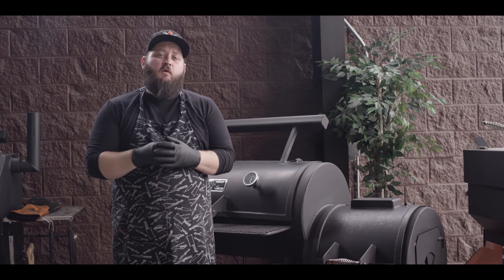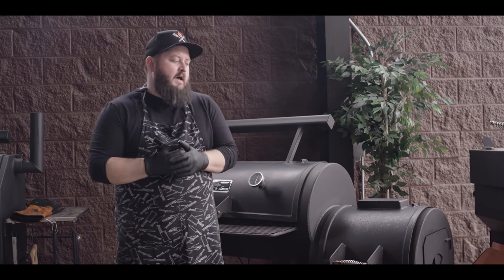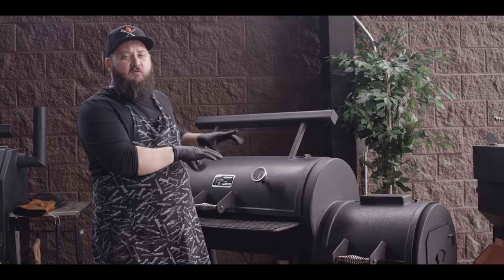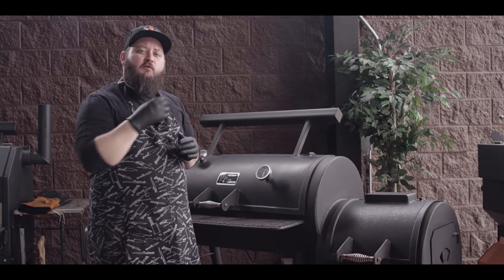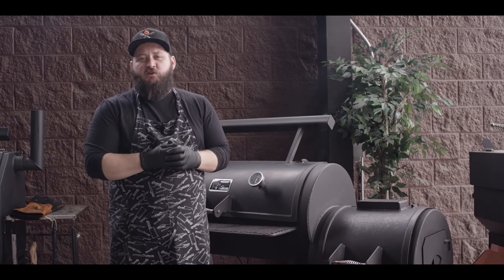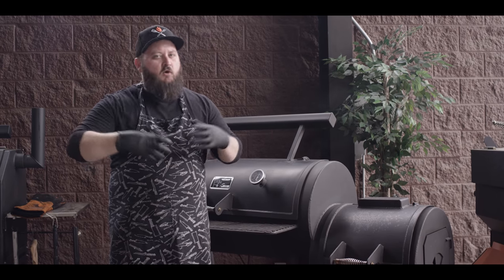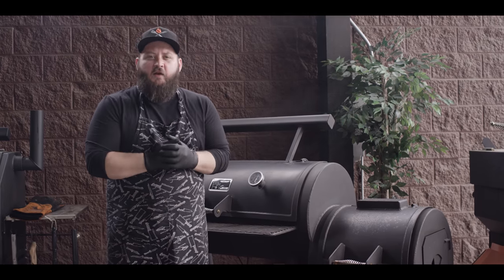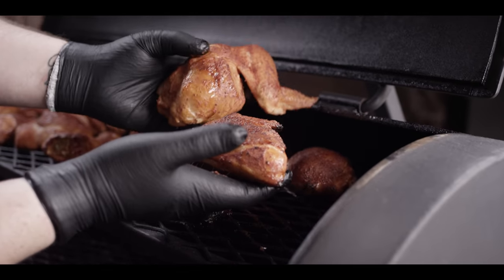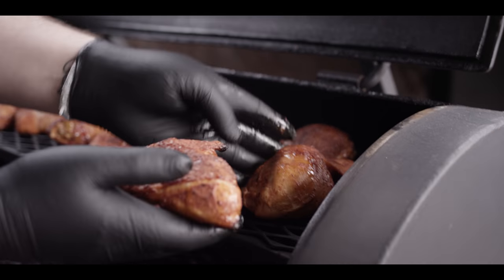We're almost an hour into the cook now. We've been feeding fire to maintain around a 250 degree temperature, but the stuff on the right is cooking a bit faster since it's right next to the fire. So we're gonna switch our stuff around and then throw some more wood on and crank that temperature up. We need a little bit higher temperature to finish off the skin and really render out the fat. Here's part of a breast that's been sitting right by the fire and here's the other half that has not — you can see the color difference. We're just gonna go ahead and swap these out.